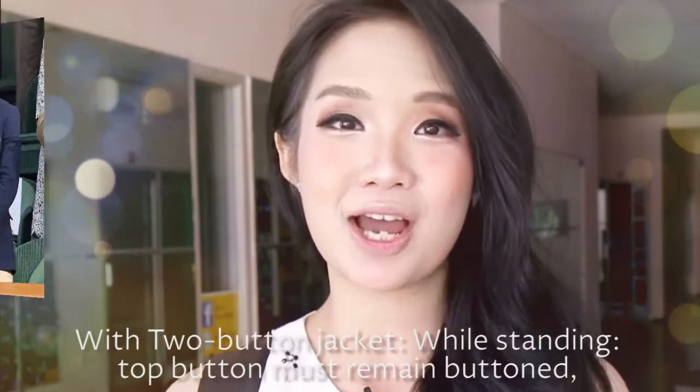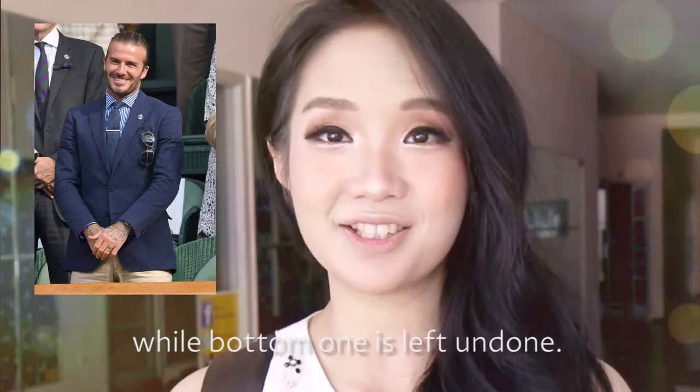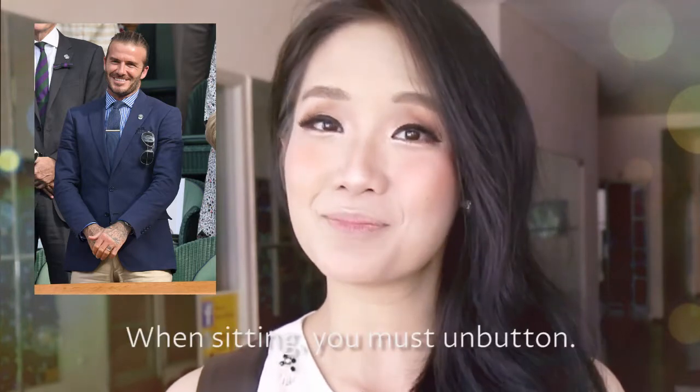With a two-button jacket, while standing the top button must remain buttoned while the bottom one is left undone. When sitting, you must unbutton.